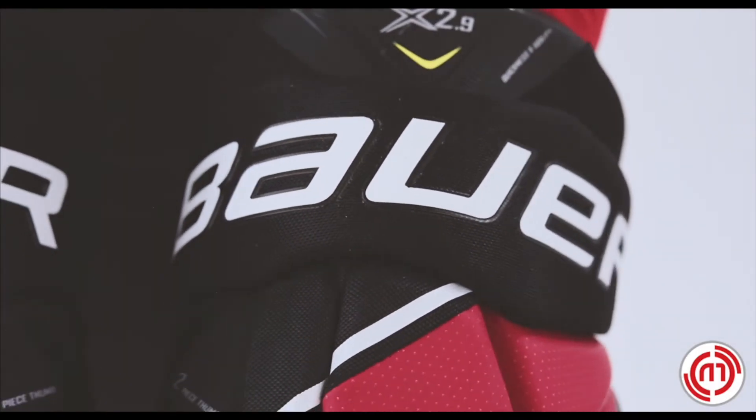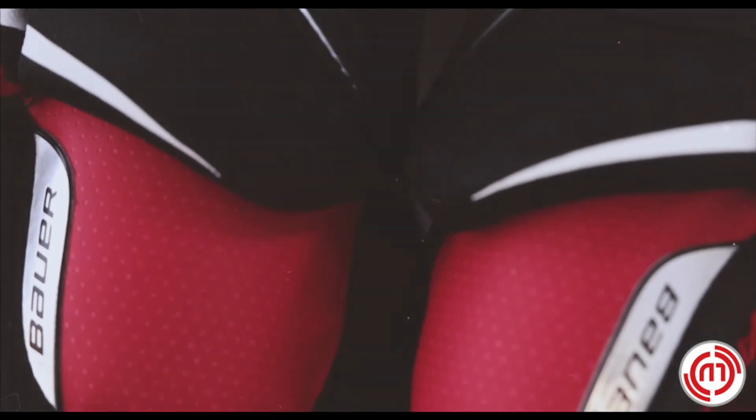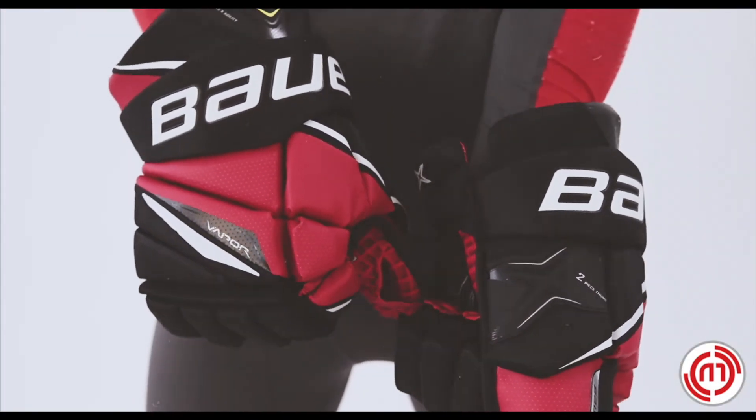Finally, a Thermomax lining material is infused with moisture wicking properties to keep your hands dry and comfortable all game long. The Vapor X 2.9 glove is a value offering for skilled players combining great fit and key protection.